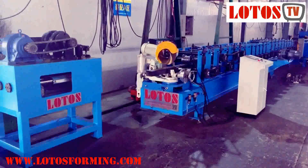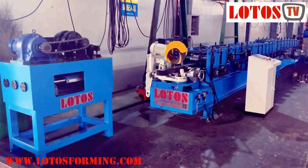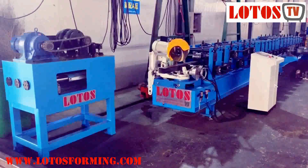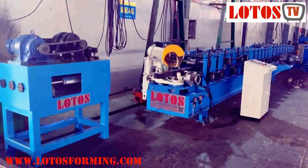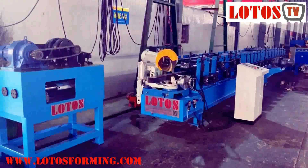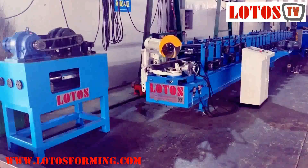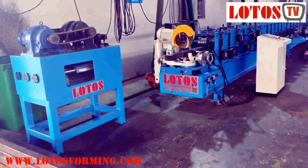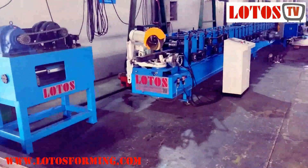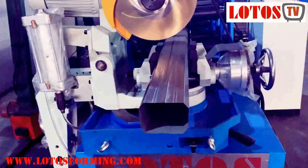Hello everyone, this is Victory. Today we are lucky because in our workshop we have two kinds of water sponge machine. One is the economic style, like a wall panel with chain transmission, HB structure, with saw cutting, and also there are separated bending and necking machines. The pipe used here is a small square tube.